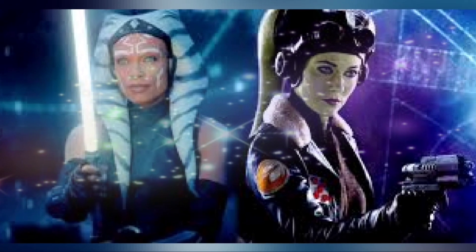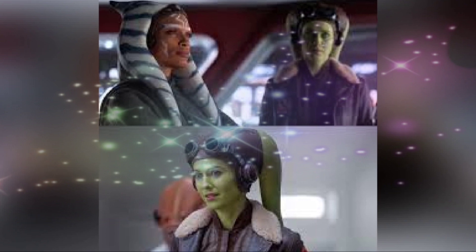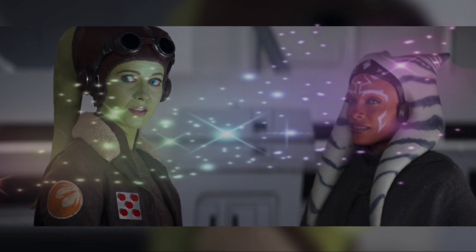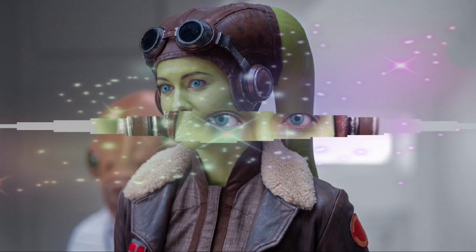Elenia Frost's Hera cosplay is absolutely flawless. The image, which is so beautiful it could pass as fan art, shows Hera in a traditional Rebel Alliance pilot outfit and has the details perfected down to Hera's leku markings.